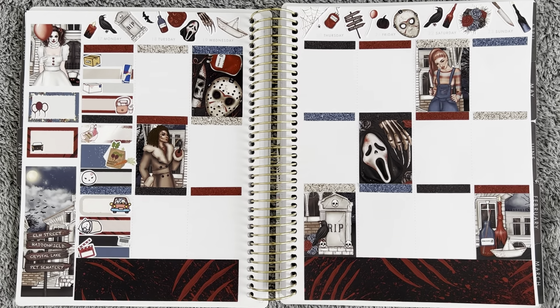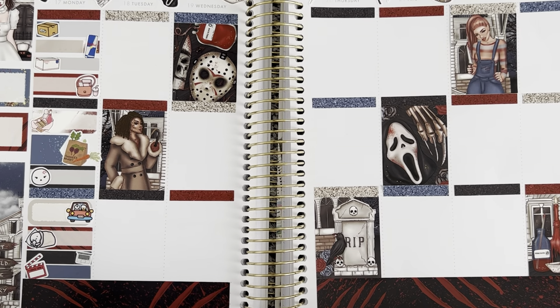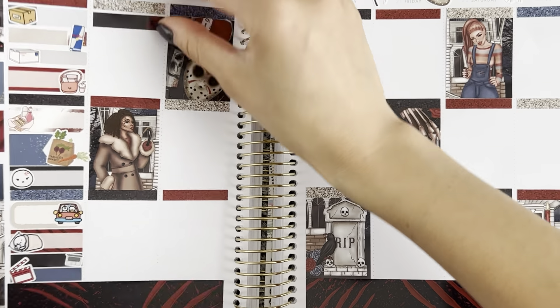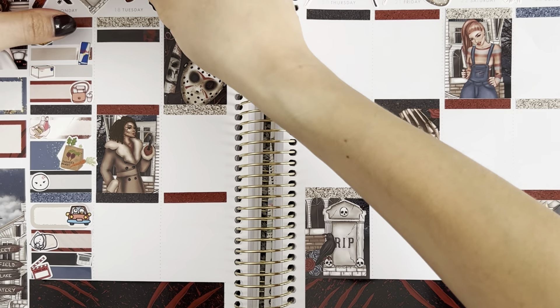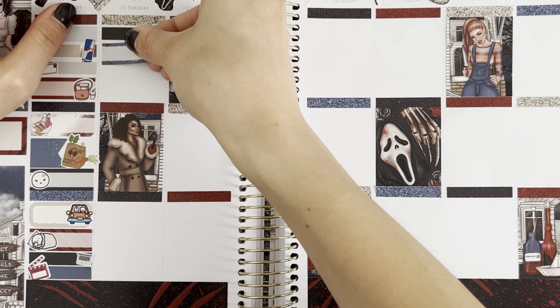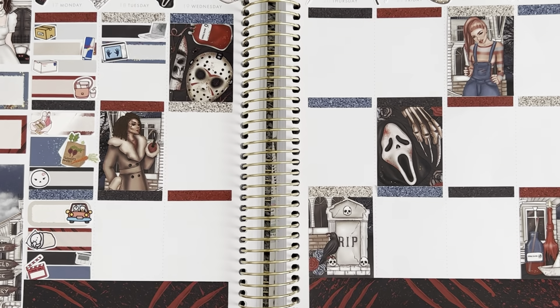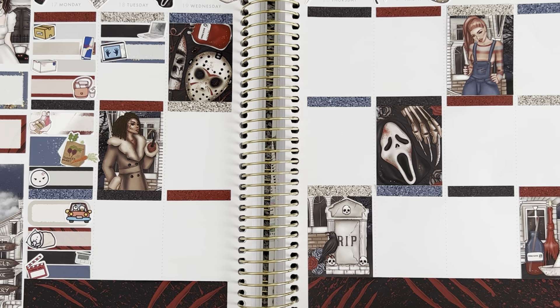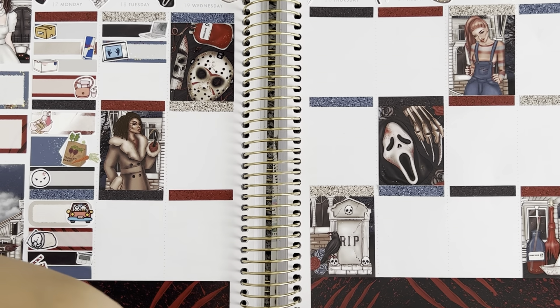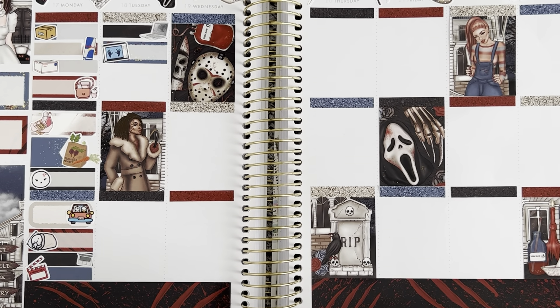Funny enough, 1BR is the movie I was talking about in my plan with me from two weeks ago — I think I called it The Resident, but those are two different films. The Resident was about a woman going through a divorce who rented a new apartment. 1BR is the movie about a girl who gets an apartment in a weird complex with all of the strict rules. Both are about women renting apartments, which confused me, but both were entertaining if you're into subpar horror thriller movies — I recommend them both.